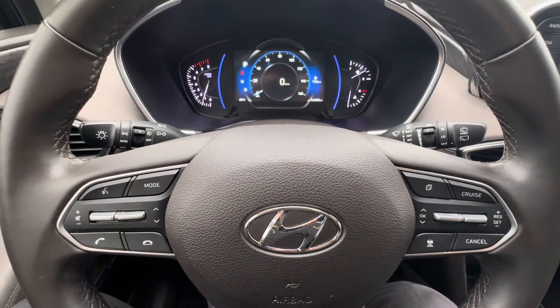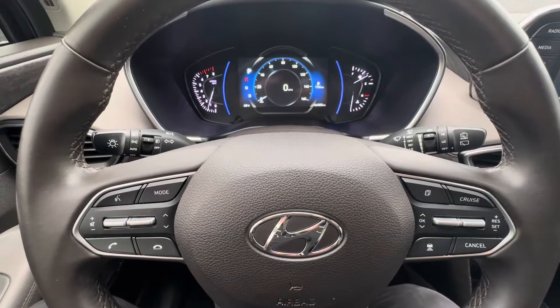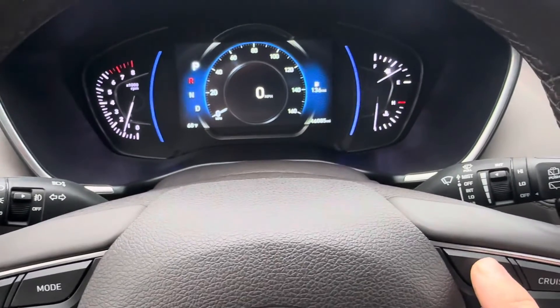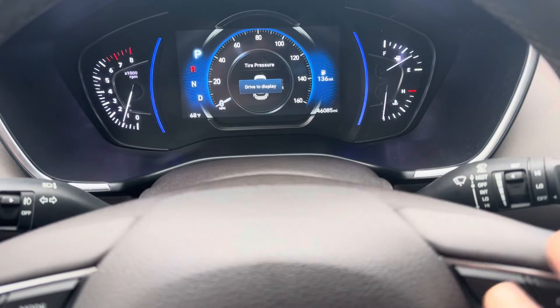What's going on everyone, got a 2020 Hyundai Santa Fe today. I'm gonna show you how to reset the service reminder. What you're gonna do is use the buttons right here on your steering wheel. There's a menu button right here, go and push that and it'll bring up your menu.